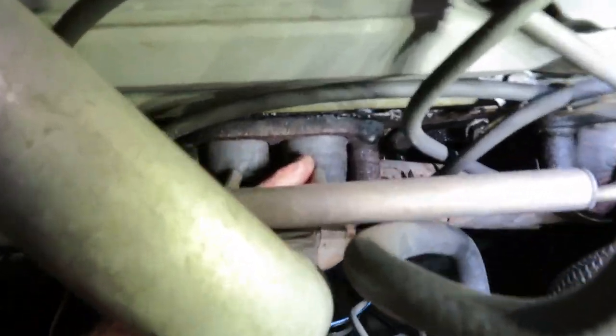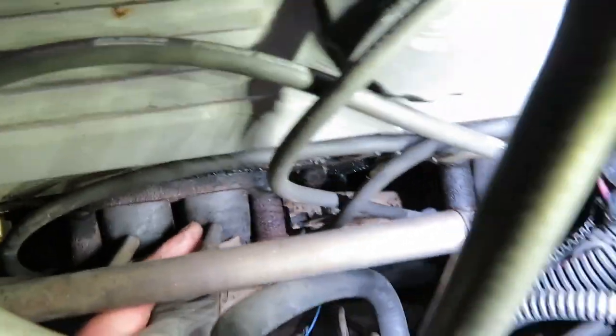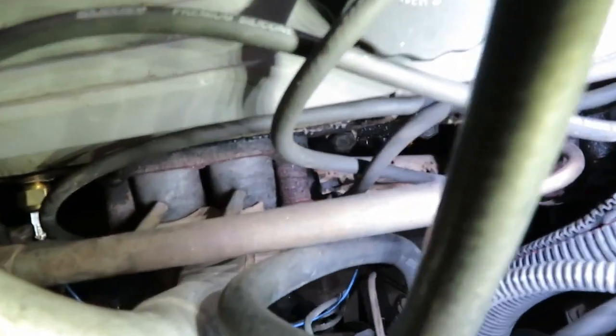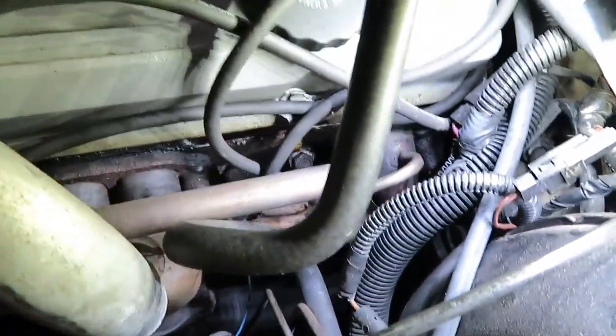...these have threaded holes in the exhaust manifolds. These look like they're just brazed or welded right on, so I'm going to cut them off and then I'll put JB Weld down there for now until I get it home and then I'll just weld them shut.